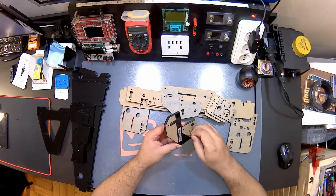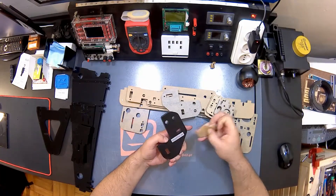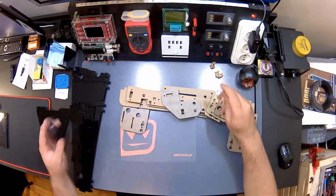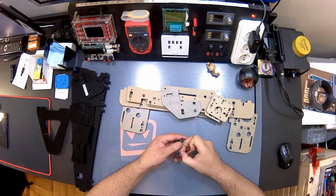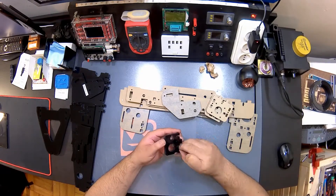Hello everyone, I'm Droid42 and welcome to my channel. I just got my first 3D printer kit, the Anet A8, that I got from Gearbest. I'm gonna try to show you the process in a series of videos including tips, tricks, problems and solutions if I have them.